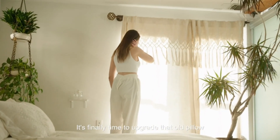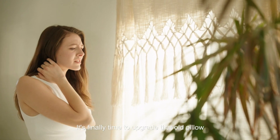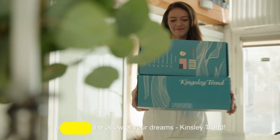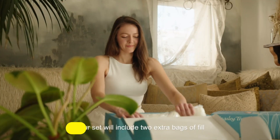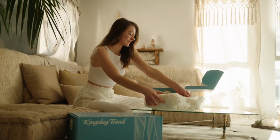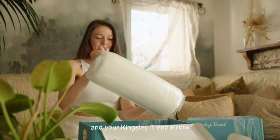It's finally time to upgrade that old pillow. Welcome to the pillow of your dreams — Kingsley Trend. Your set will include two extra bags of fill and your Kingsley Trend pillow.